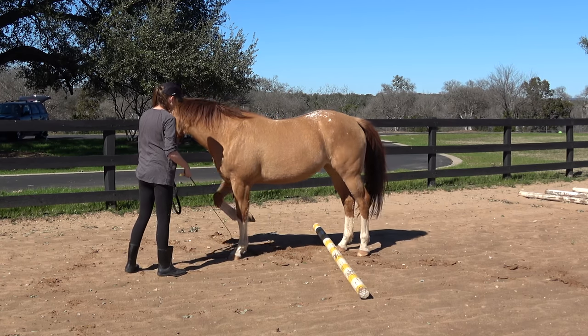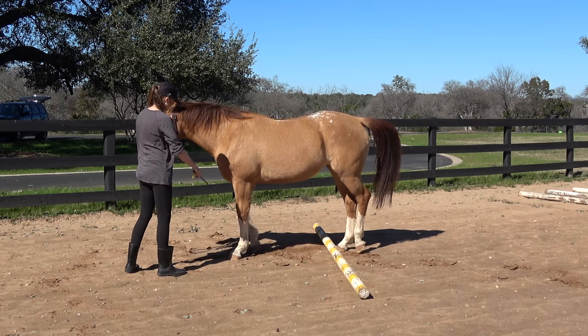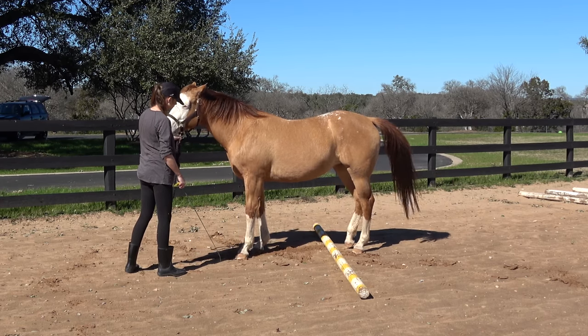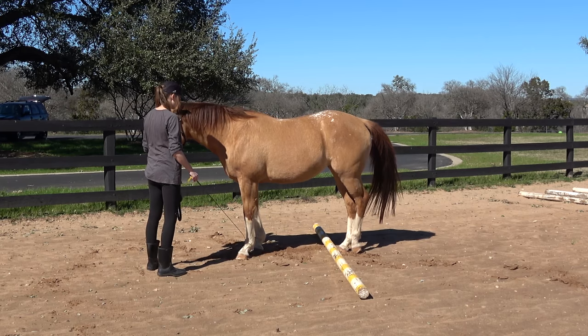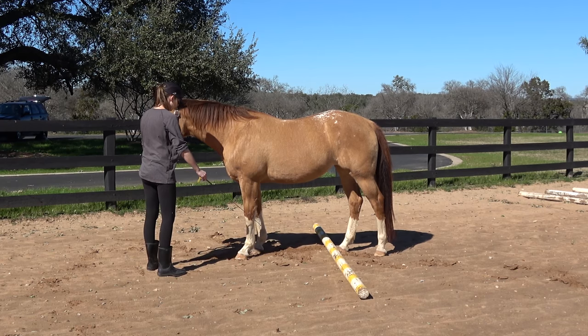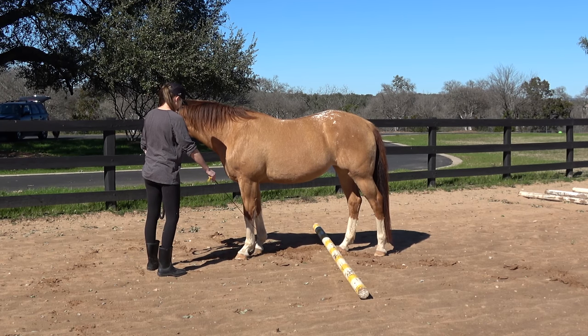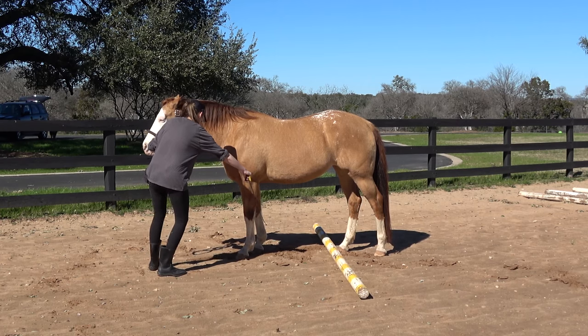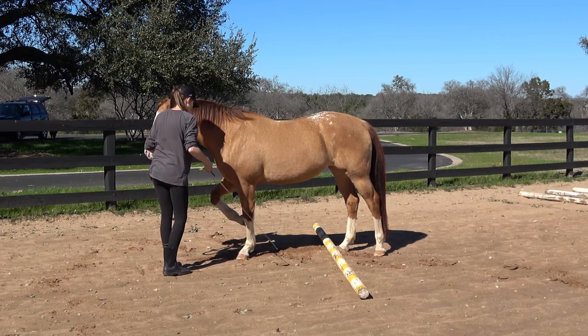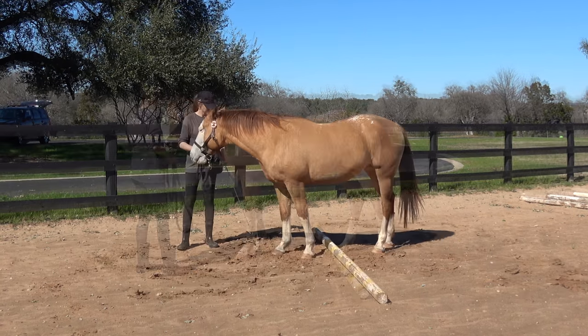My cue is just placing the whip gently behind the back of the front legs, and sometimes I lightly tap, but I'm not increasing pressure. All I'm doing is setting it there and asking the horse to take a step forward by applying just a little bit of forward movement with my hand on the halter or lead rope, asking them as if I was trying to get them to square up.